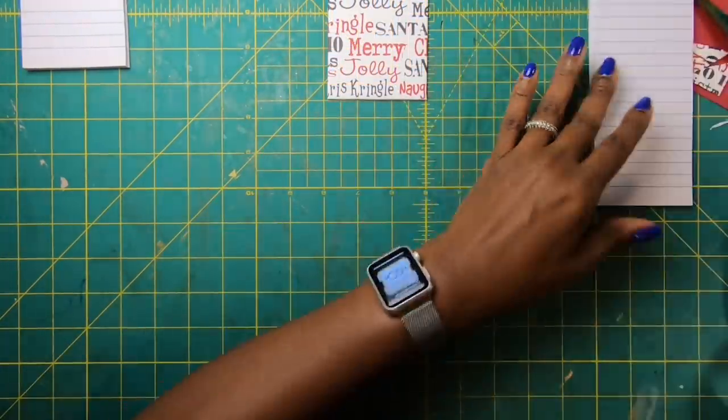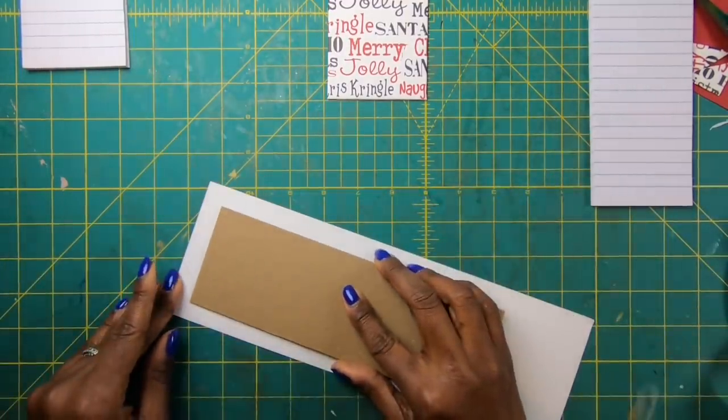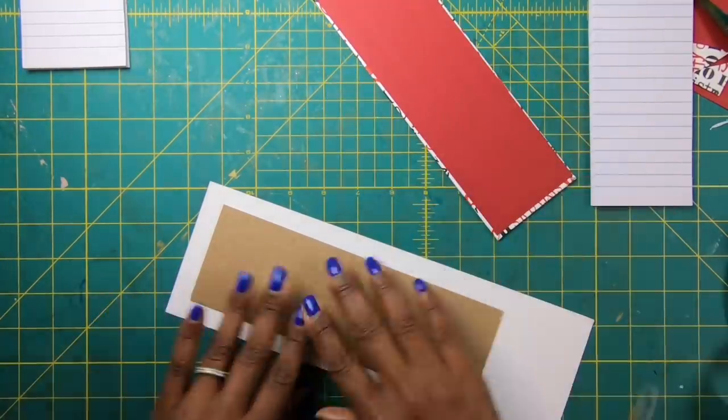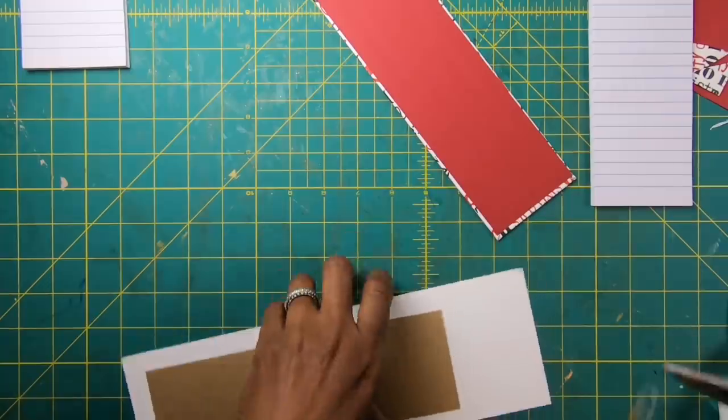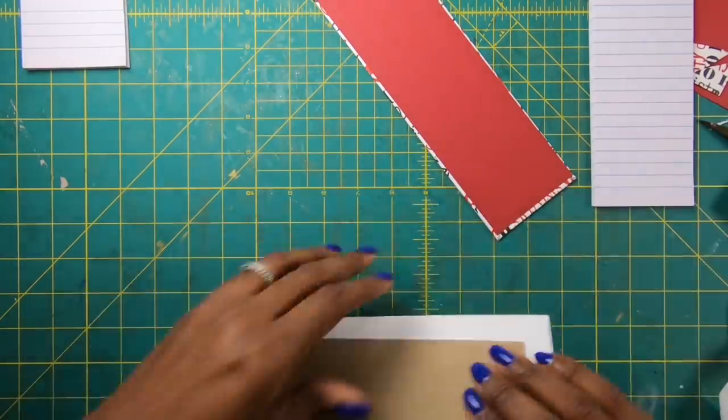So I'm going to bring in my other piece of paper. I won't have you guys watch me do this because you just saw me do it, and I'm going to go through the same process I just went through to make this one. So this one also measures two and seven eighths by eight and three quarters. I'll be right back.